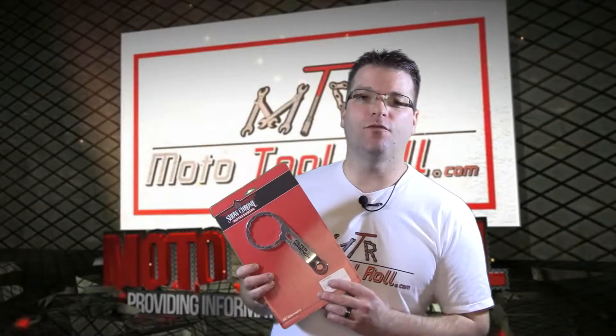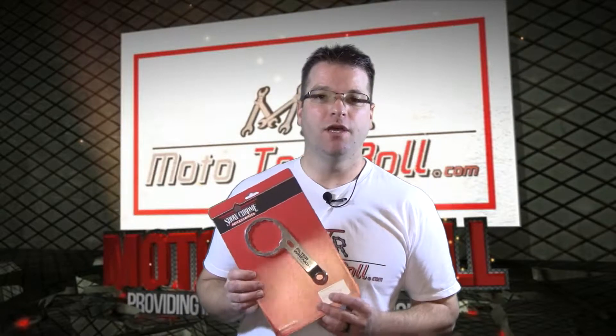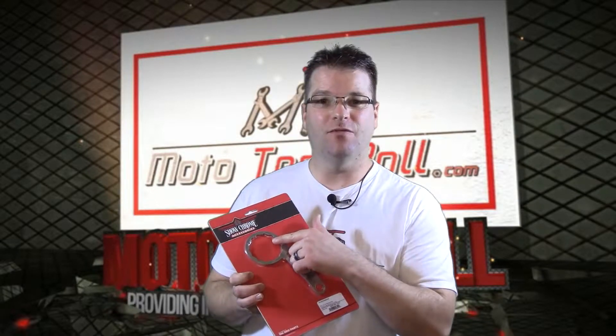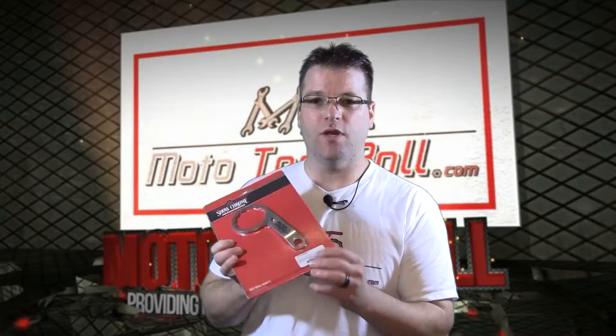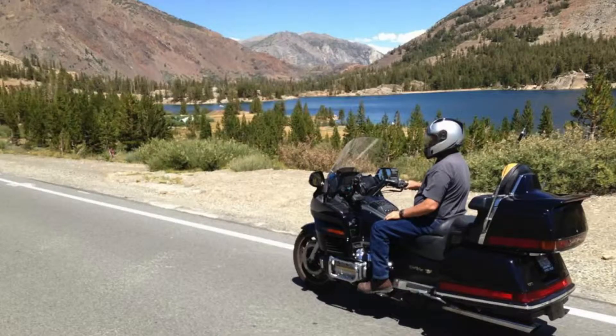The reason I like this oil filter wrench so much is the fact that it's flat, it's convenient to pack, to store, you can carry it with you. And not only does it remove the oil filter, it also removes the drain plug on most motorcycles.